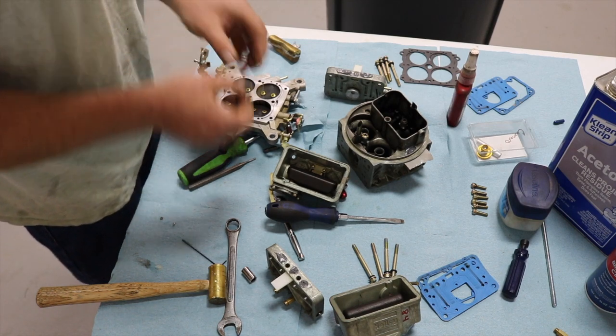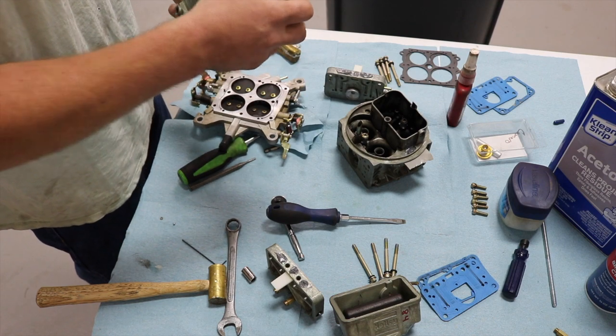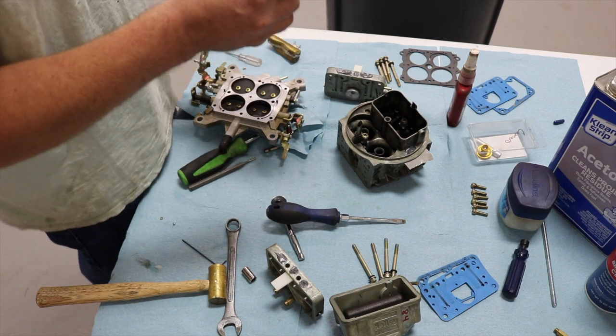Hey, there's the check ball. Per pound of boost from 5 pounds to 12 pounds, so I might end up drilling the power valve channel restrictors.